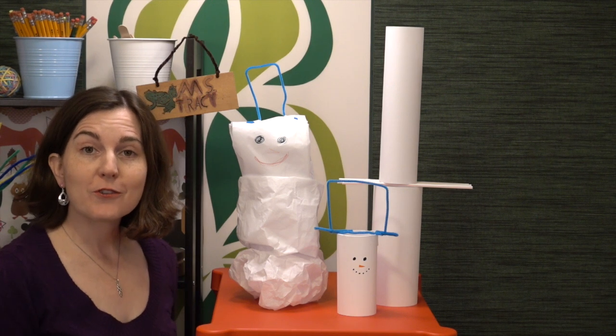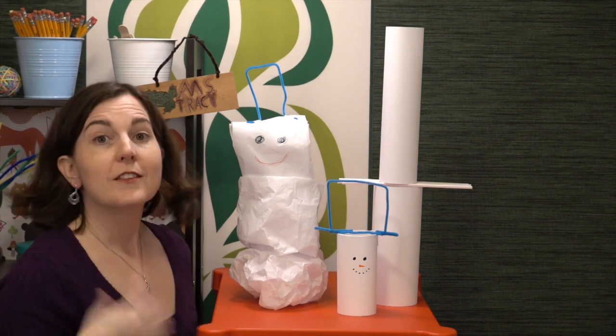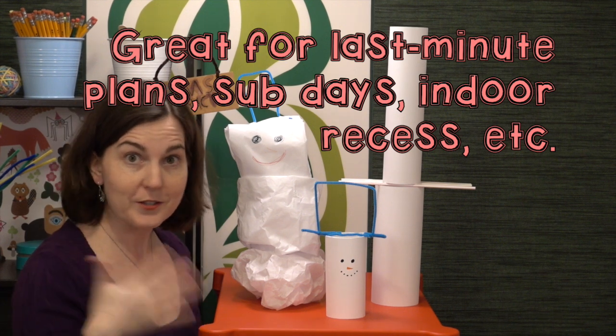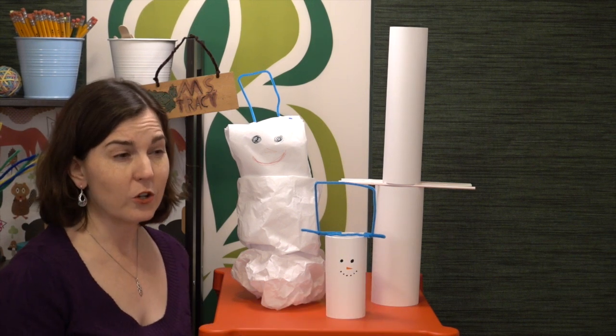Hi, welcome to week four of the winter and Christmas STEM challenges. This week we are talking about Snowman Stretch, where students build the tallest snowman possible. This is a really straightforward challenge, very simple criteria and constraints unless you choose to adjust them, and you can do it with very little materials — just a few sheets of copy paper and some tape is all you need.